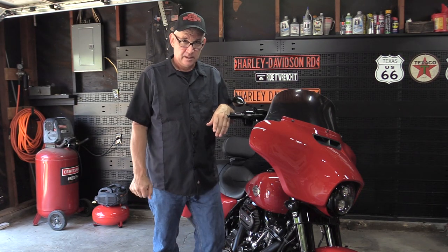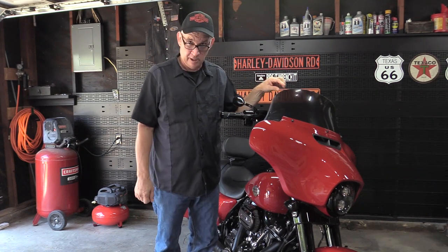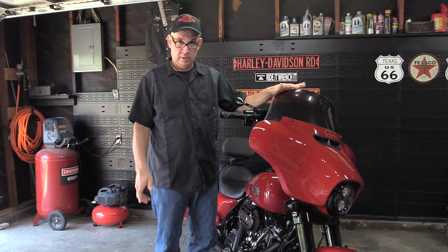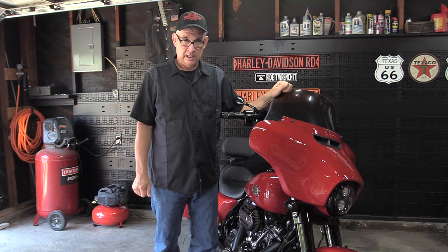Welcome back to Riot Wrench. Today, as you can see from the bike, we've got a different windshield on here — this is a Freedom windshield — and we're going to talk a little bit about it.